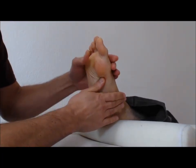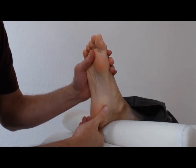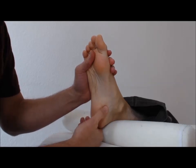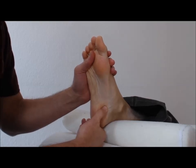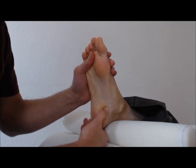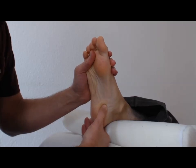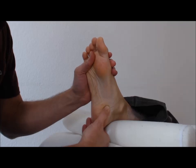The seven main reflex points on the foot correspond to the energy centers in the body called the chakras. We're going to use the same position of pushing the corner of the thumb into the foot and moving in a circular motion, both clockwise and counterclockwise. This is the first chakra point.